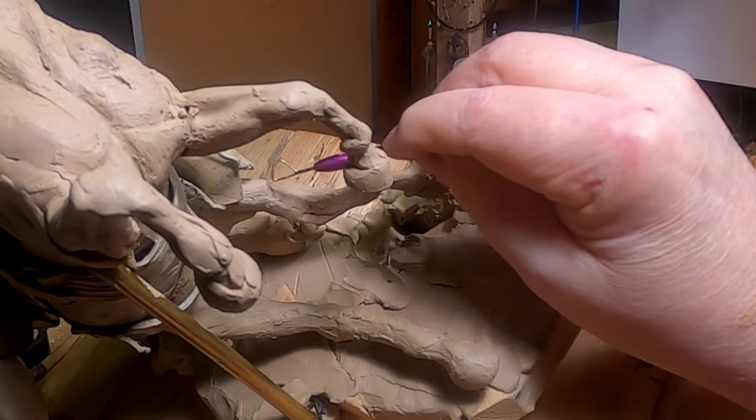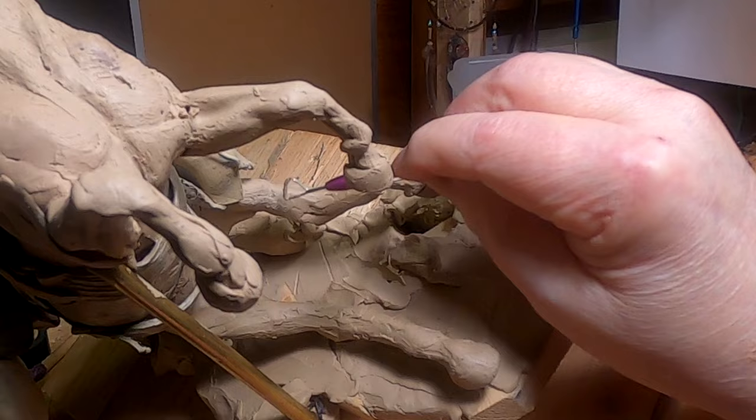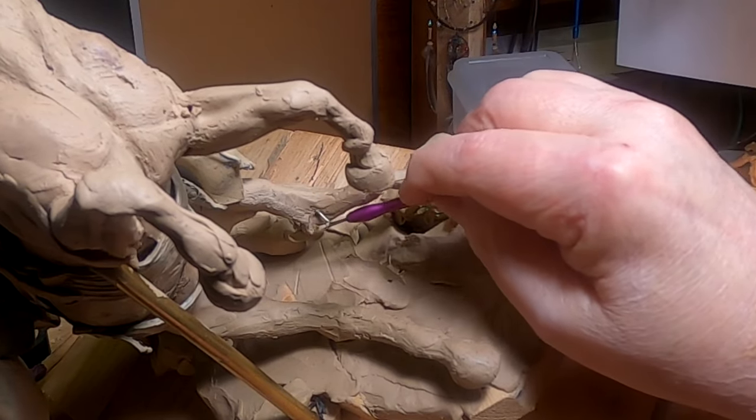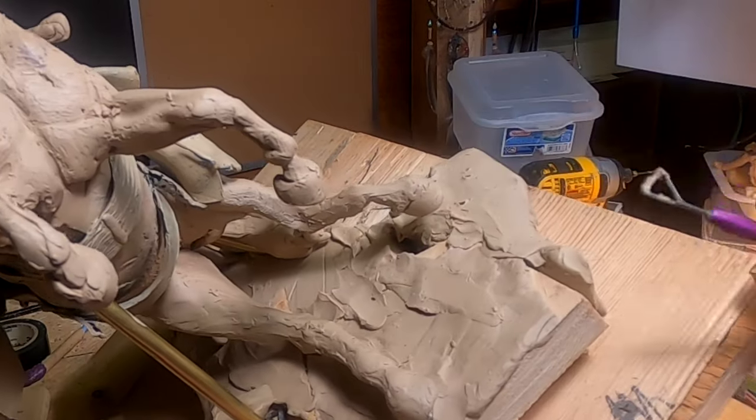I'm going to turn my attention to some of the detailing between the legs of the horse, because it needs some detailing badly.